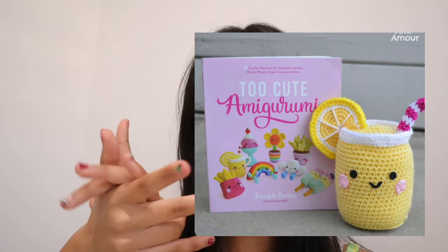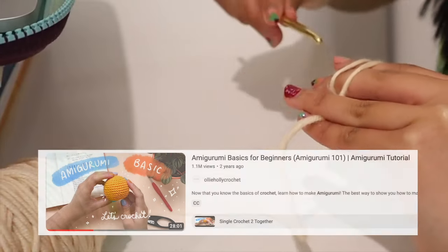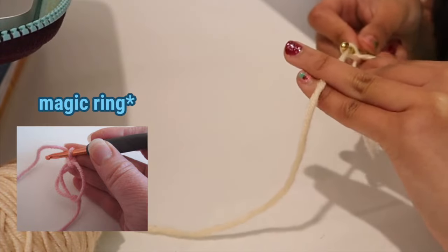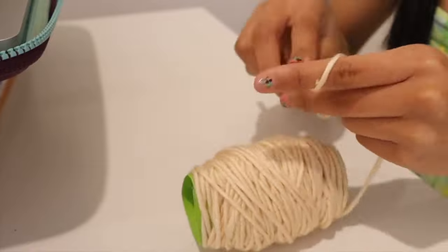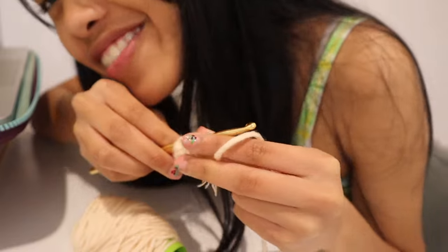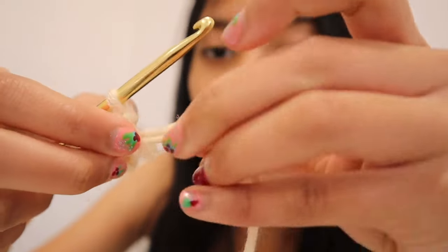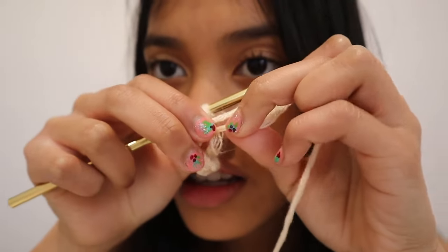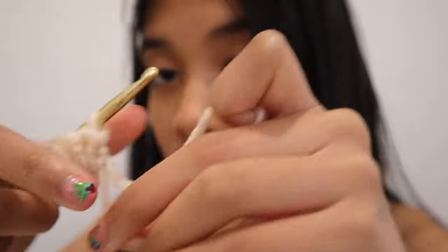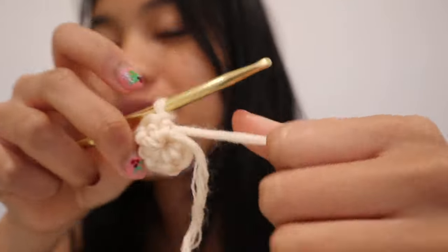I'm watching a video called 'Amigurumi Basics.' Pull the left strand under the right and turn your hook up towards you and pull it through the loop on your hook. Guys, I'm actually knowing how to do this! Now that I've made the magic circle, you have to pull on this - oh, I think it worked! I think I just freaked out trying to close the circle. That's so cool - look at that, we have a little center piece that we work off of.